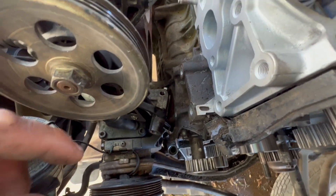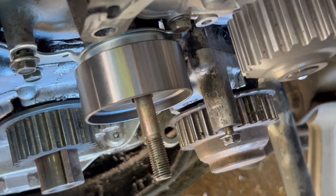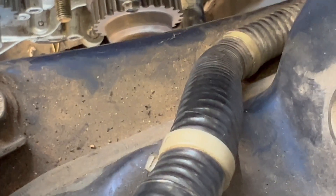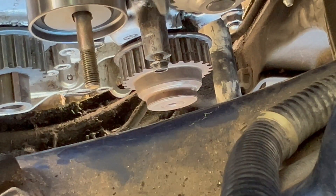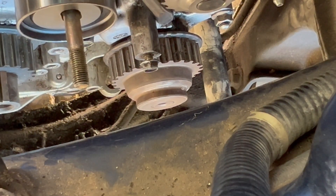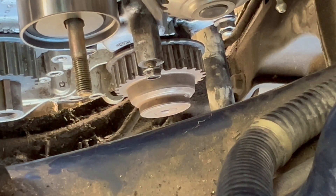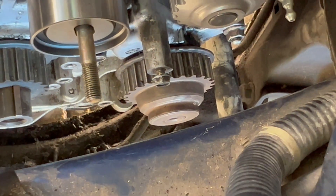On the balancer shaft, there is a notch right there — let me get the flat head. There's a notch right there. That one has to line up with the little metal dot right here — not between the marks, it needs to be on this one. It has to line up the notch with the dot right there.